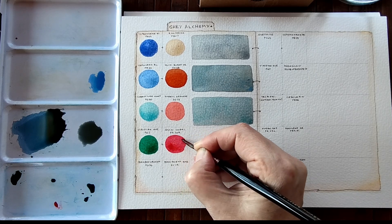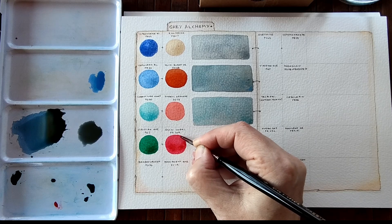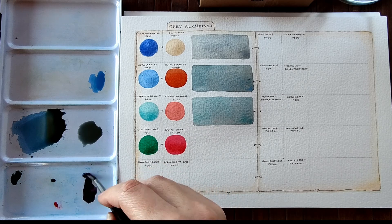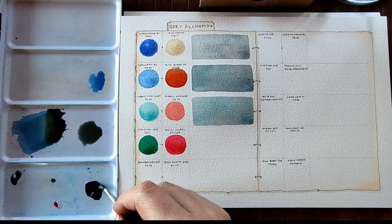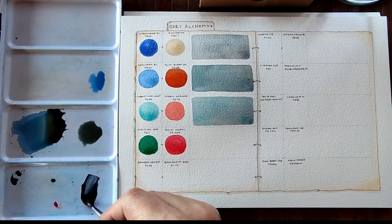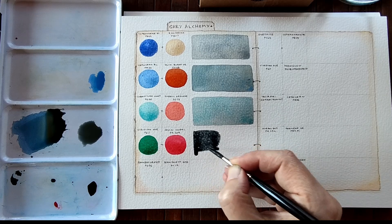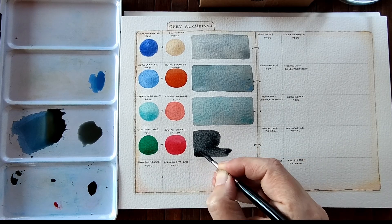I do love my warm reds — warm pinks rather. So I'm going to mix the phthalo green blue shade with my quinacridone coral. They have completely neutralised each other. There we go — add a little bit more water.